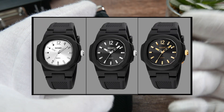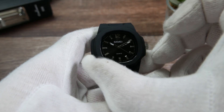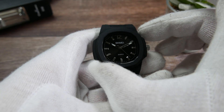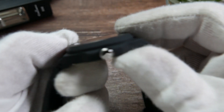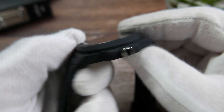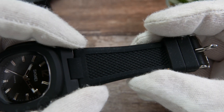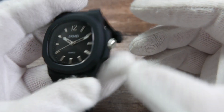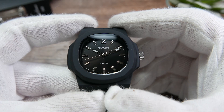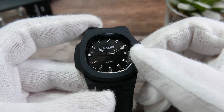The case is 42.5 millimeters wide from side to side and 40.5 millimeters diagonally. It is 10.5 millimeters thick. The distance between the lugs is 12 millimeters, but the strap itself is 24.5 millimeters at its widest point and 20 millimeters at the buckle. Lug tip to lug tip is almost 49 millimeters, and the watch only weighs 34 grams.